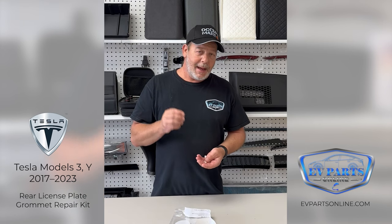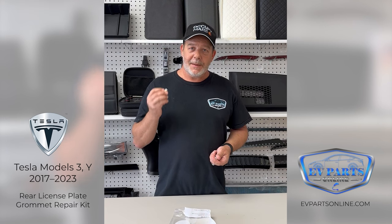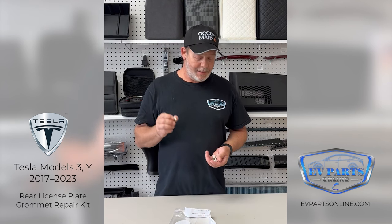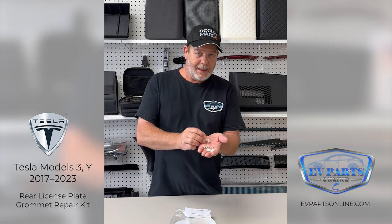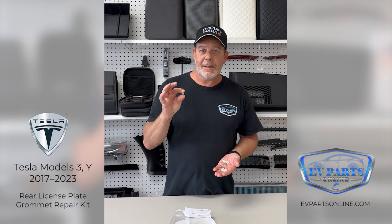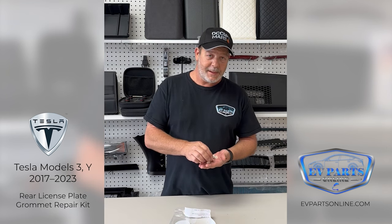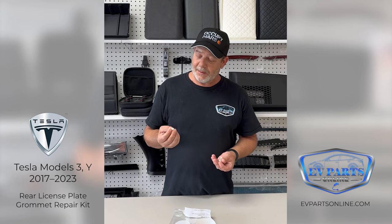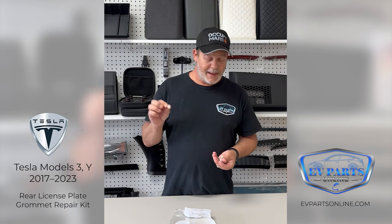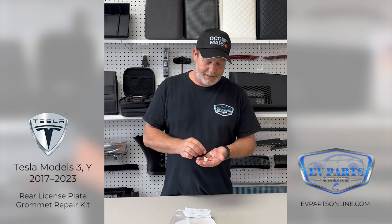The kit grommets are made a half millimeter larger than the original so they fit pretty tight, better quality, and they won't strip or turn. In the kit you're going to get four grommets. We also give you the original style Tesla screw, which is important because it's a smaller screw. A common problem is people use a regular big screw and strip the grommet out, causing it to twist.